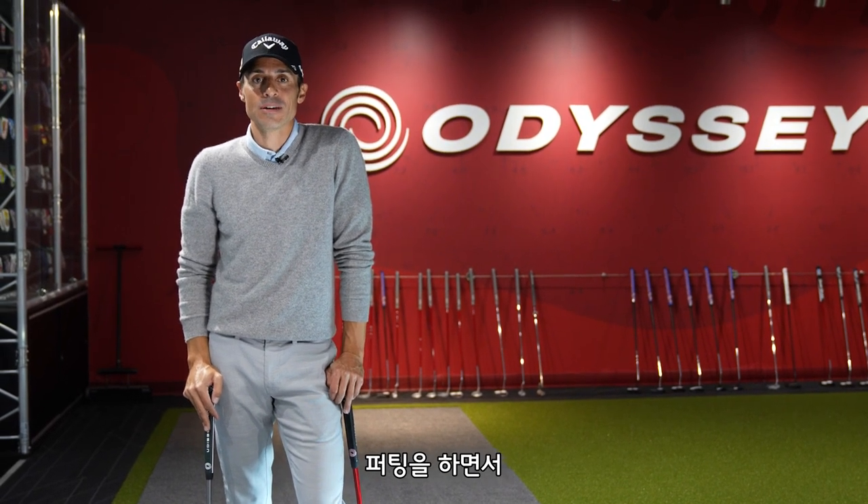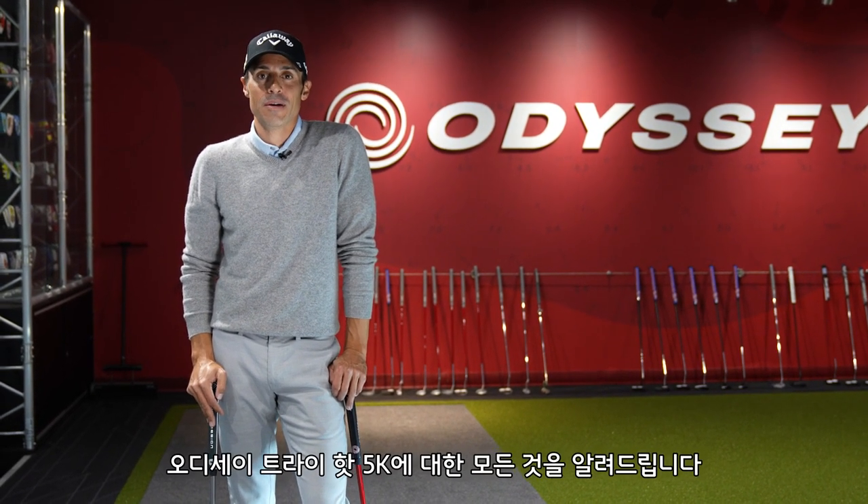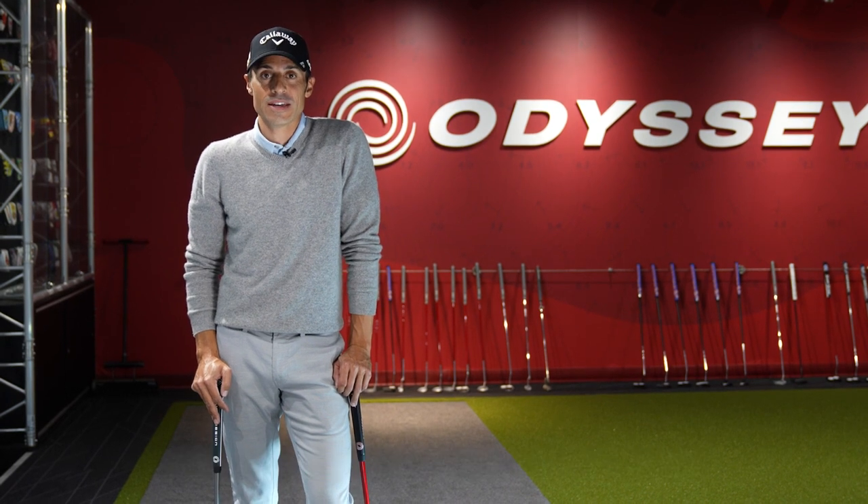We're gonna hit some putts and we're gonna show you everything you need to know about the Odyssey TriHot 5K. Let's get into it.